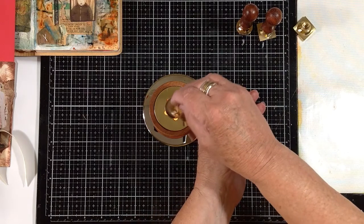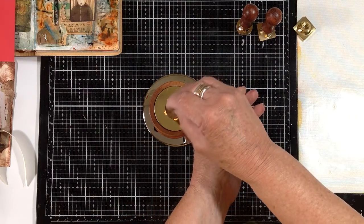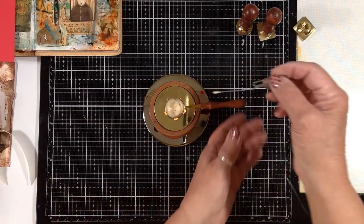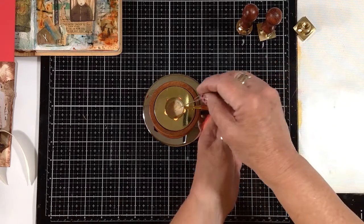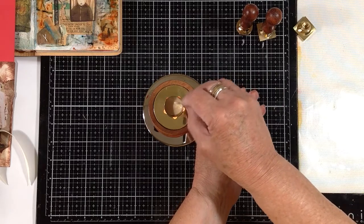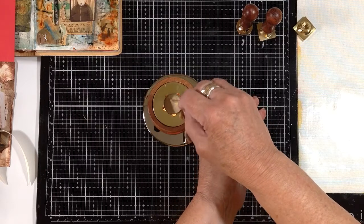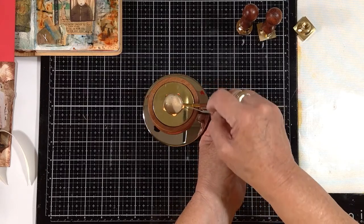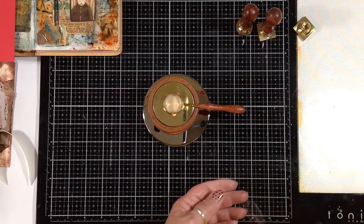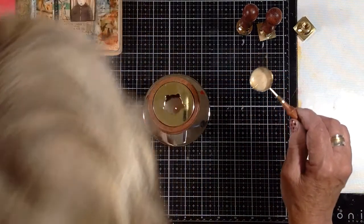I'm just going to give this a little stir — it's almost melted. Just give it another second or so. If you haven't used wax seals before, I usually put them on my Christmas card envelopes and also on the tags on my Christmas gifts. I don't want it to burn — excuse my head.